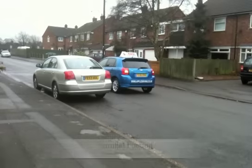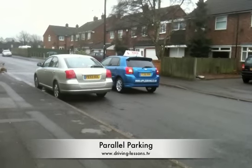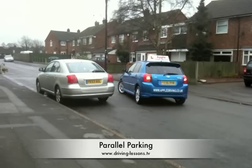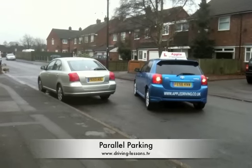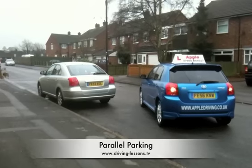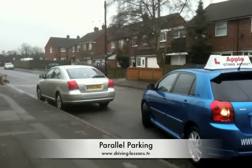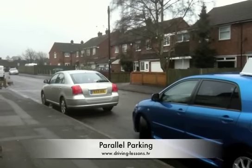This video demonstrates how to parallel park safely to a set routine in day to day driving. Everything within it is perfectly acceptable and highly encouraged for the UK driving test. When selecting a parking space, for practical reasons it must be at least one and a half times the size of your own vehicle. Note that cars are more manoeuvrable in reverse gear and it is therefore easier to reverse into parking spaces than to attempt to drive forwards into the space.